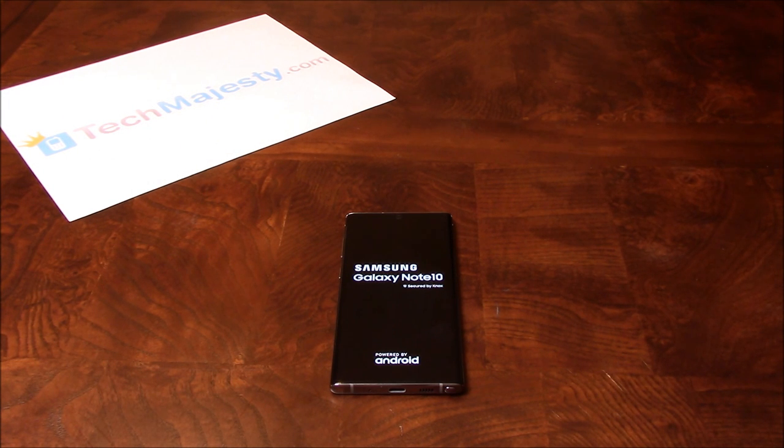At that point we will go ahead and choose reboot now. So now the phone will go through the normal setup process. Let's go ahead and give it a few minutes here.